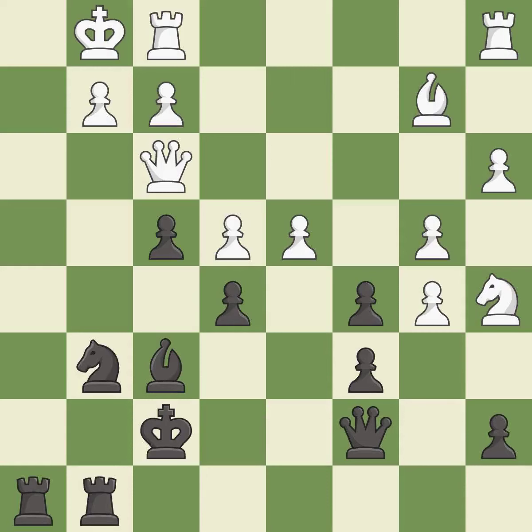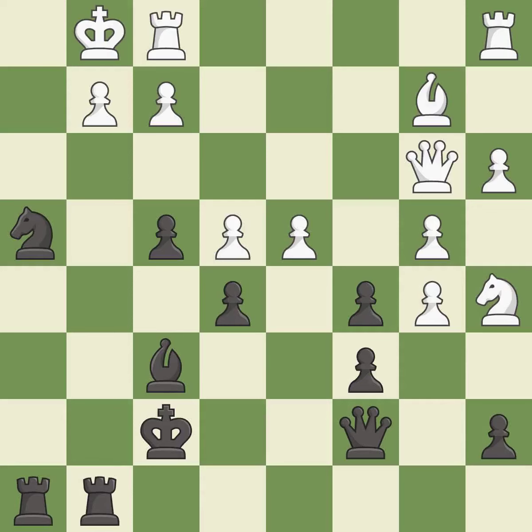This strikes at the center with a pawn, fighting for space — it is excellent. This forks multiple pieces. This threatens to play checkmate — it is best. This move puts the queen on a safer square — it is best. This evades the check from the queen — it is best.